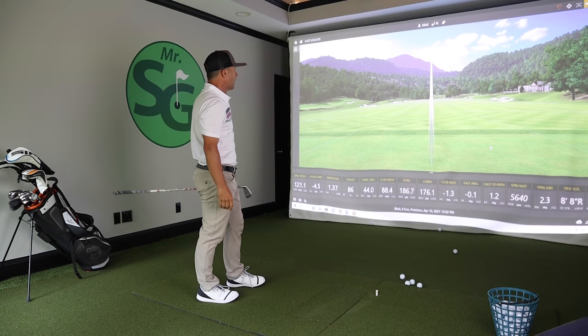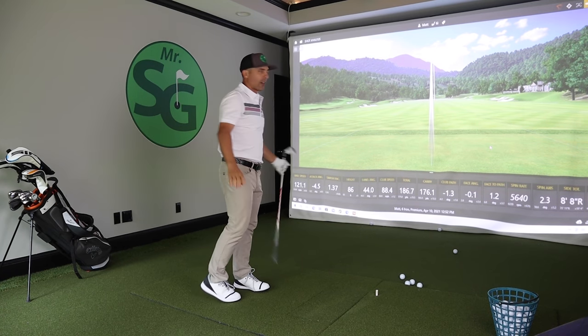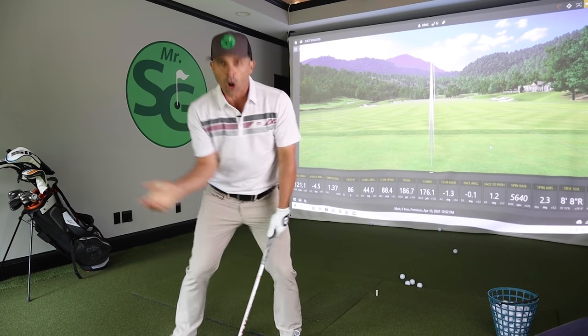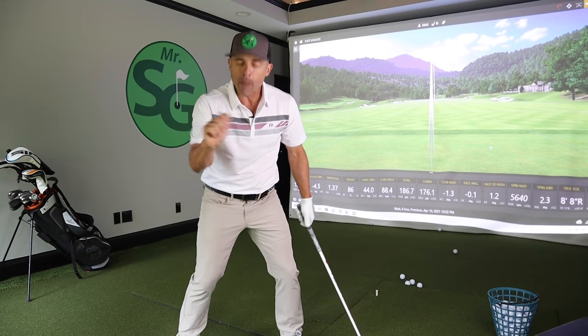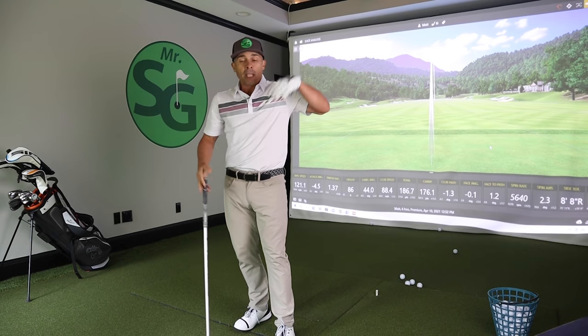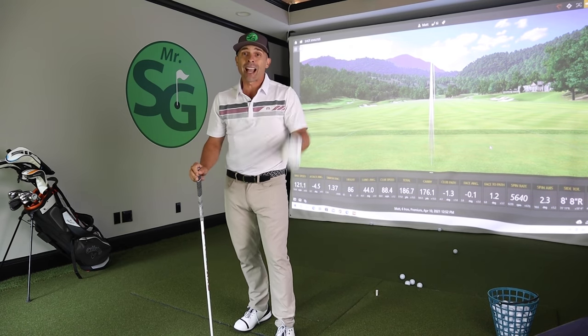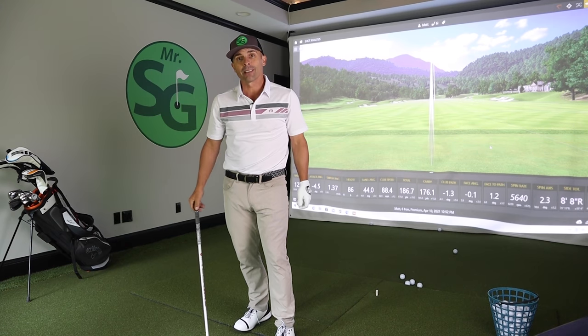Look at that — straightest one, eight feet from the center line. That was perfect because we are holding off and not making the biggest mistake in the history of the wrist cock in our golf swing. Hey, if you want to know more huge mistakes we're making in the golf swing, click right over here. Love you guys — see you next video.